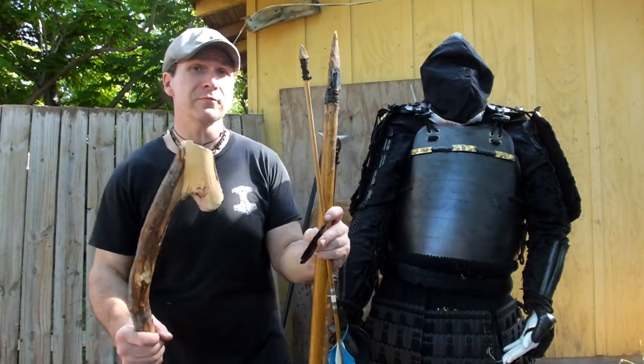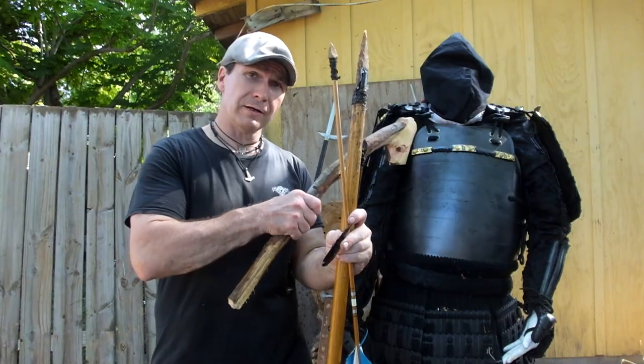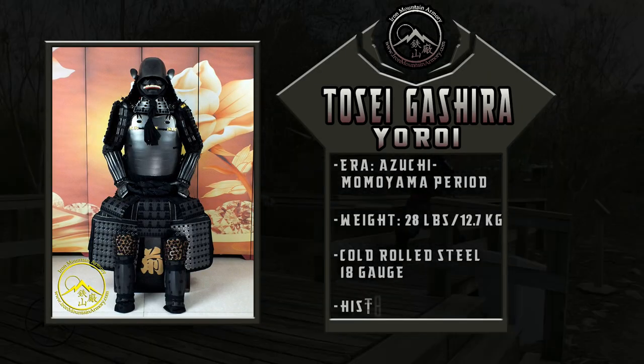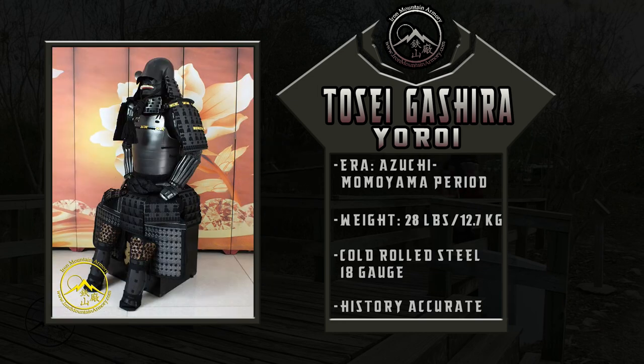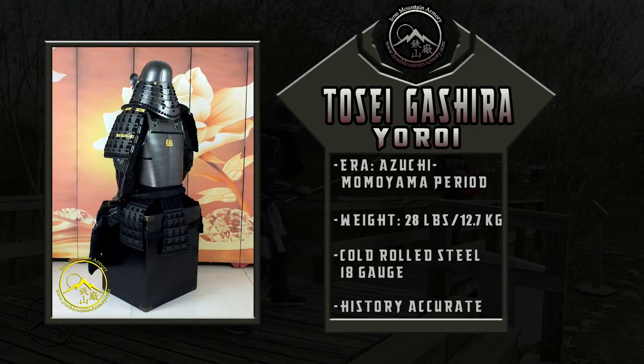Hello, Dron here, and I'm proud to announce that we are now testing the Iron Mountain Armory Tose Gusoku armor. Today we're going to be testing the full gusoku — the suit, the do, and the kabuto, specifically the hachi on the kabuto.